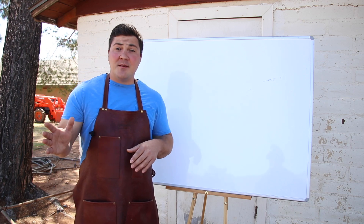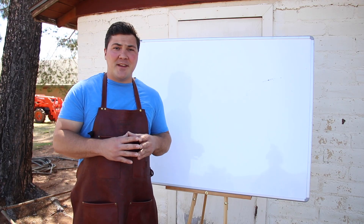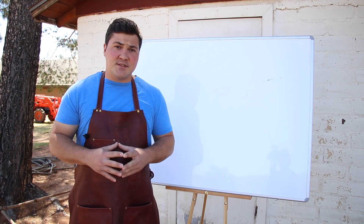Hey guys, welcome to Mad Scientist BBQ, I'm Jeremy Yoder, and today I'm going back to my chemistry teaching days a little bit, and we're going to examine the science about water pans. Do they work? Should you use them? What are the considerations when you make that decision?